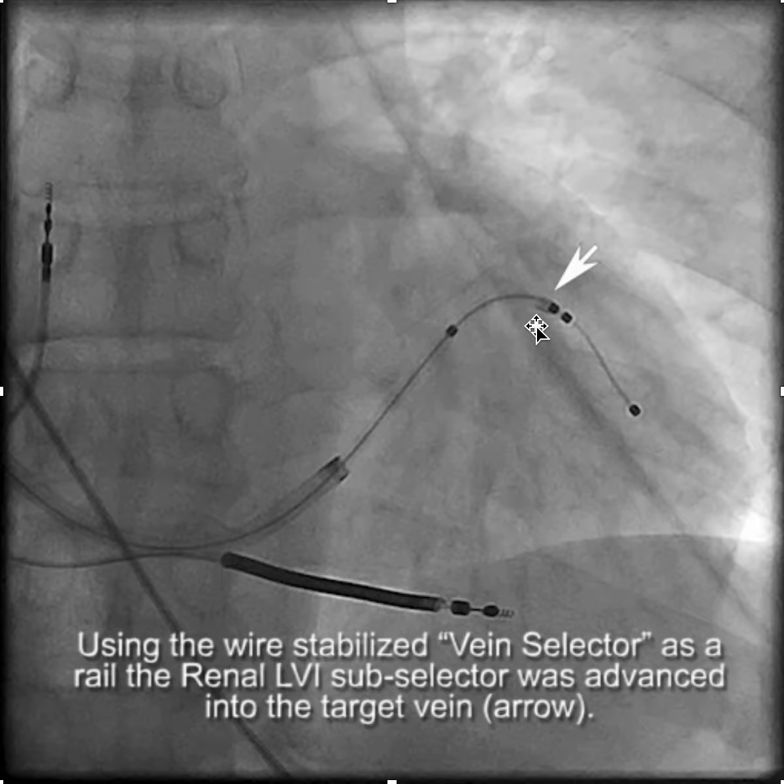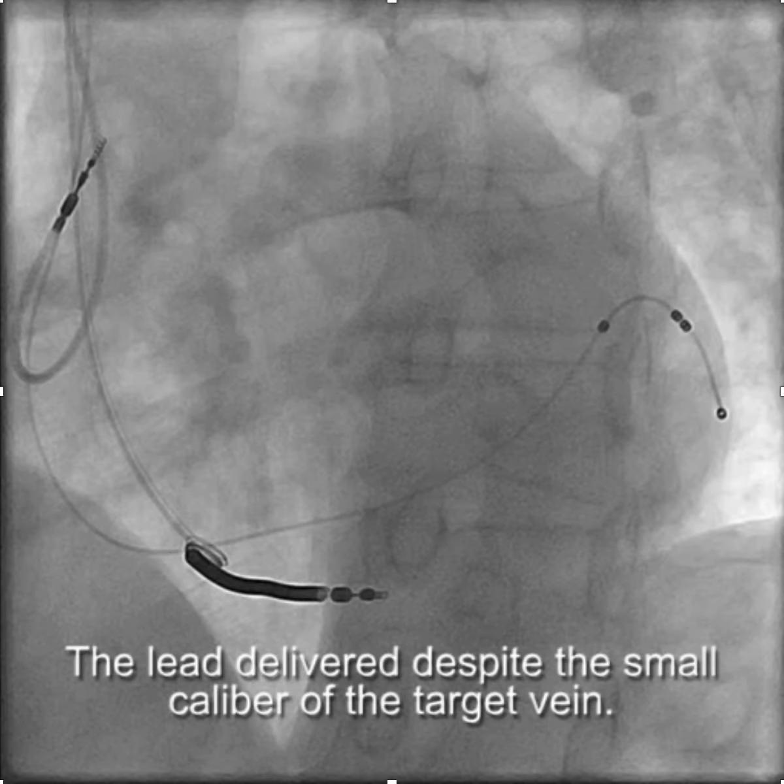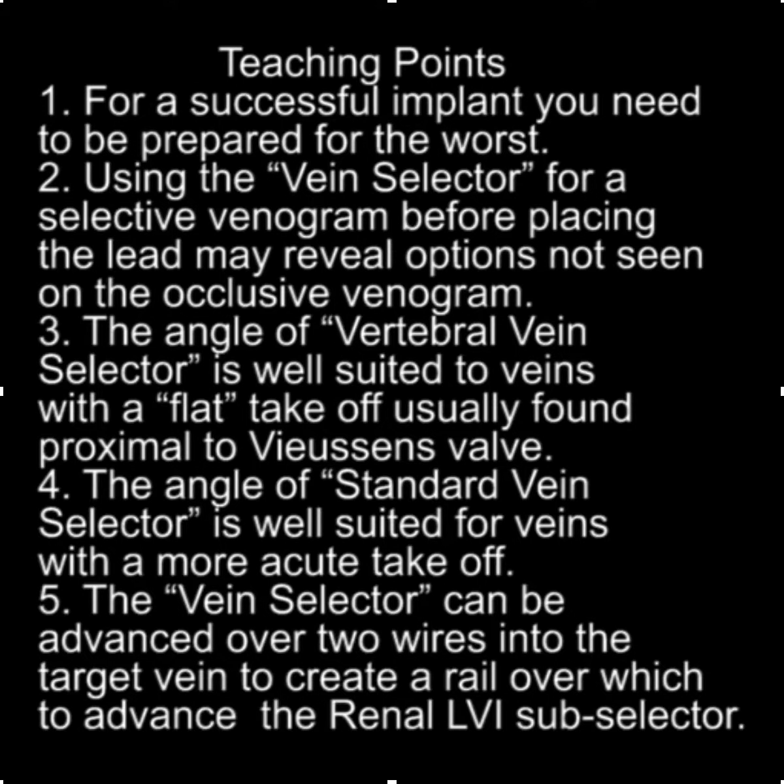From there, we were able to advance the LV lead into the vein and get a good result. The teaching points here are that for a successful implant you really need to be prepared for the worst.